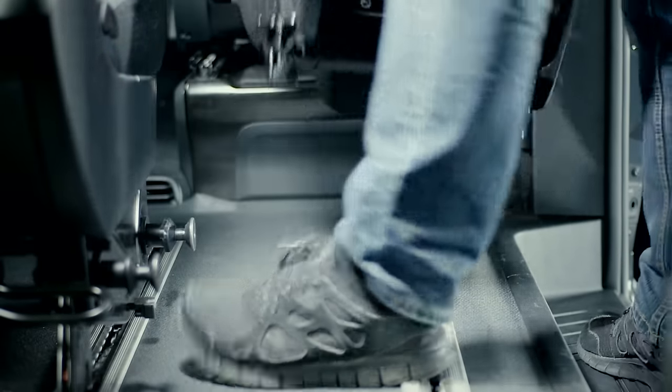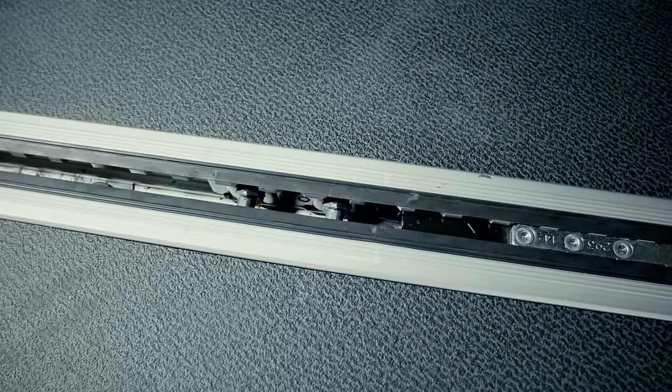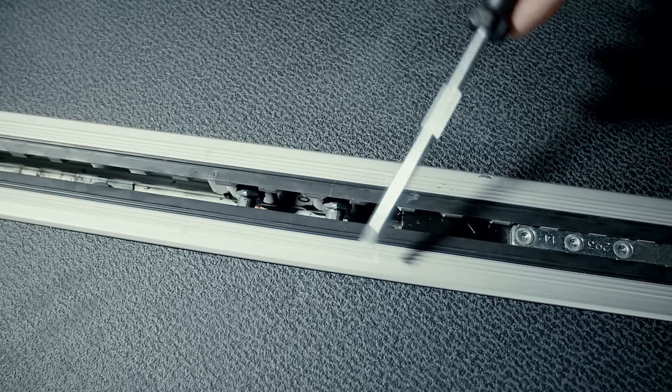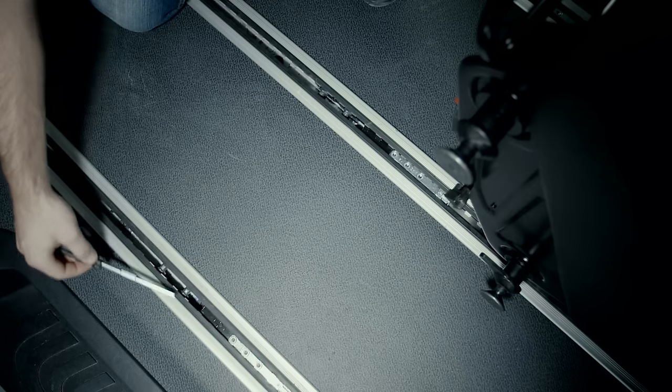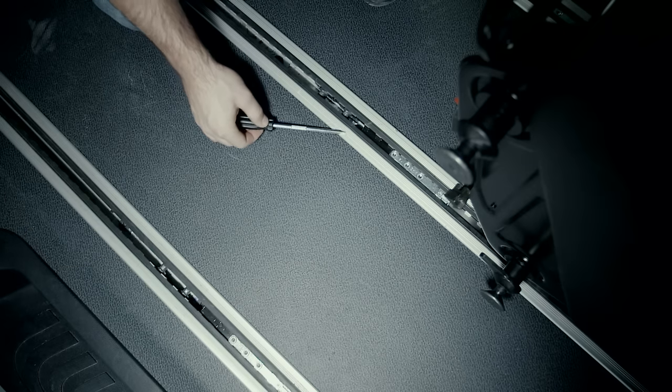Only remove and reinstall the seats if they are in their initial position on the guide rails. Before reinstalling them, ensure that all horizontal adjustment slides are locked into place on both sides, and that they are at the same height.